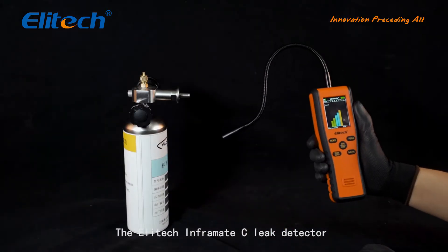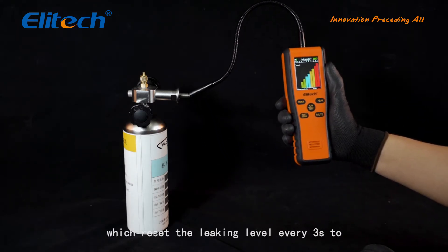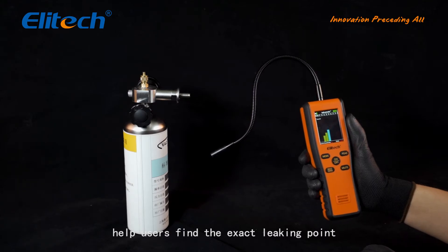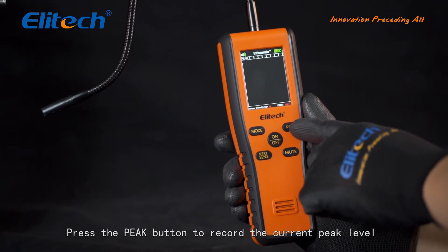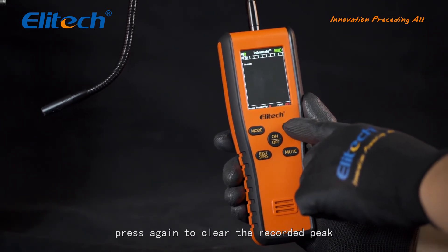The ILITEC INFORMATE-C Leak Detector comes with an automatic reset function, which resets the leaking level every three seconds to help users find the exact leaking point. Press the PEAK button to record the current peak level of refrigerant concentration, and press it again to clear the recorded peak.